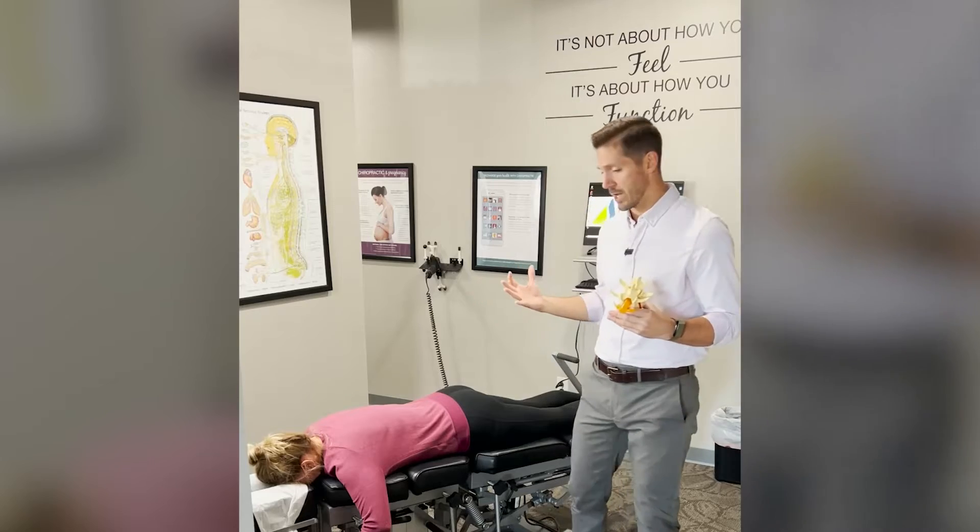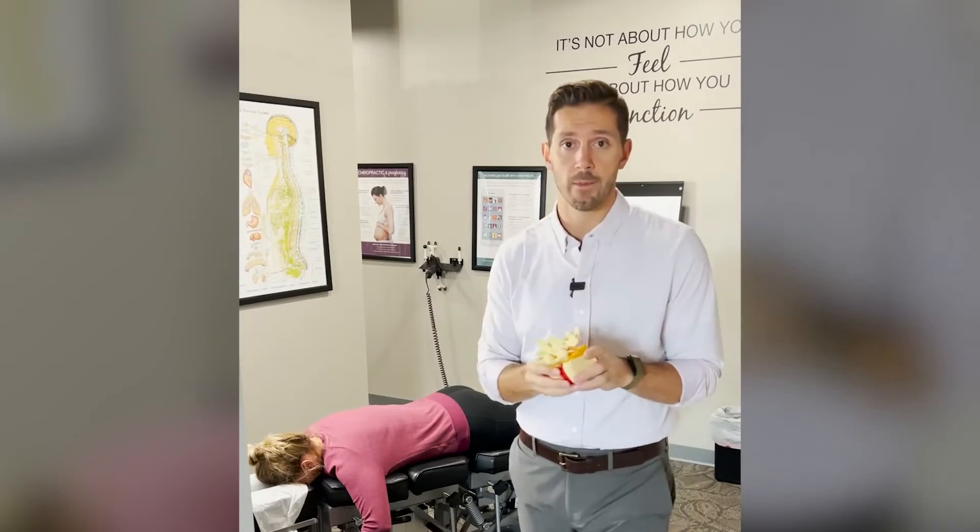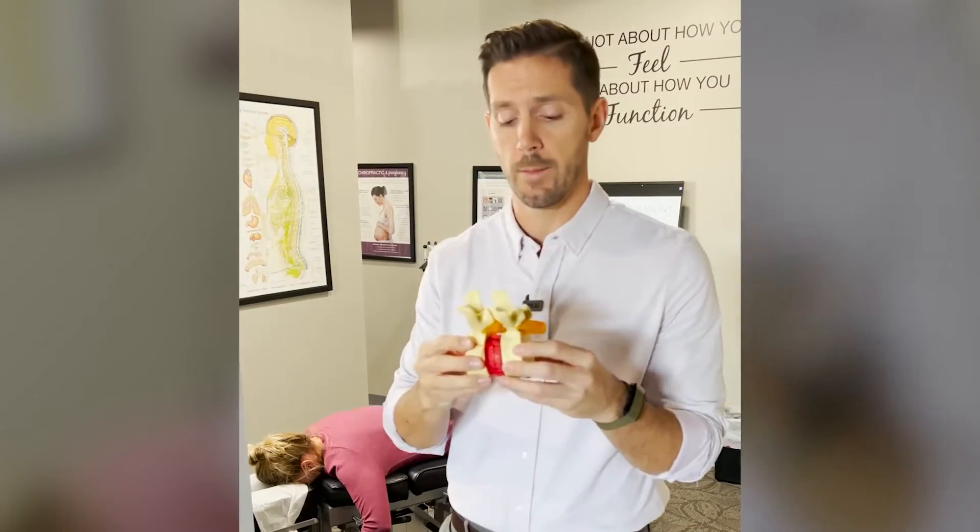If somebody has one of those problems and we actually see that disc space shrinking down, the disc can be damaged from acute injury or chronic bad postures over time.